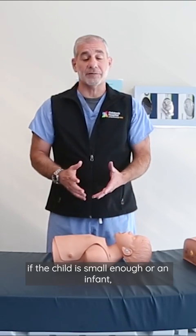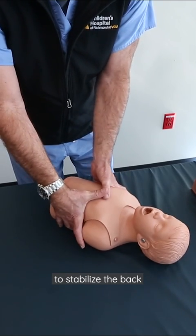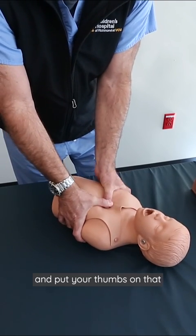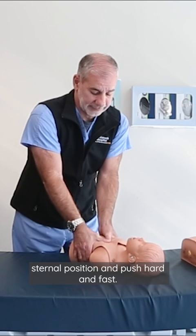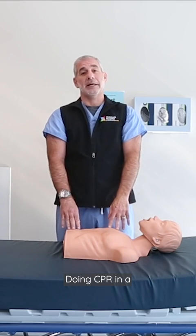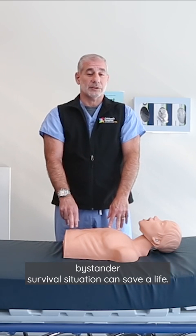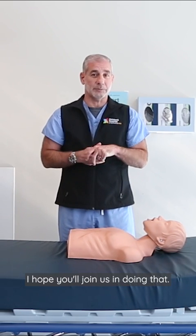Another method, if the child is small enough or an infant, you can wrap your arms around the back to stabilize it and put your thumbs on that sternal position and push hard and fast. Doing CPR in a bystander survival situation can save a life. I hope you'll join us in doing that.